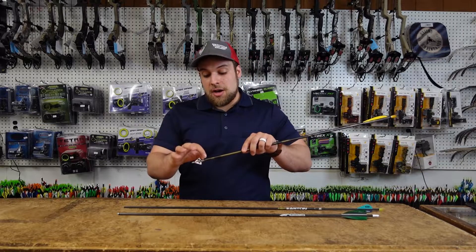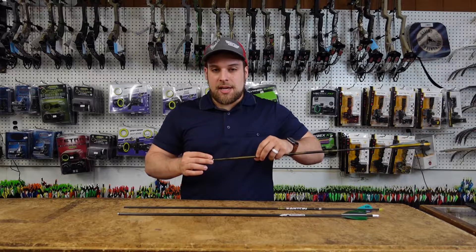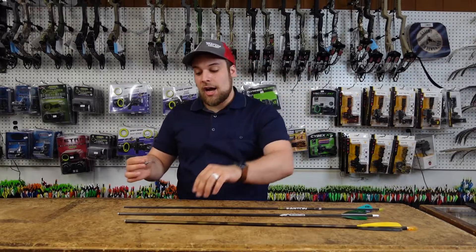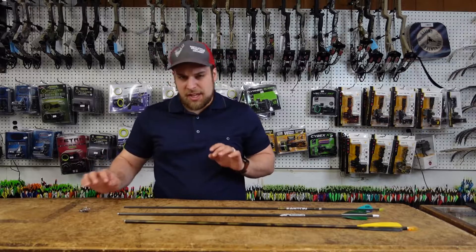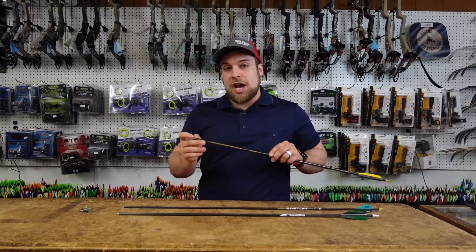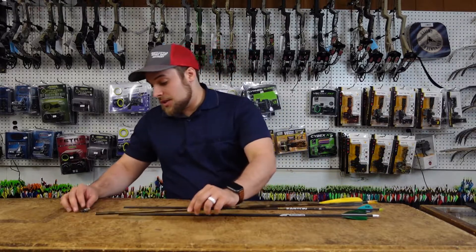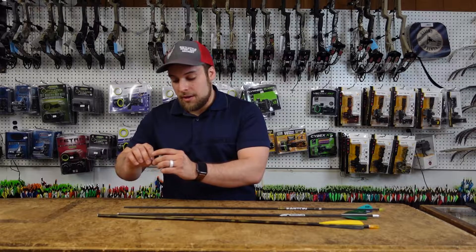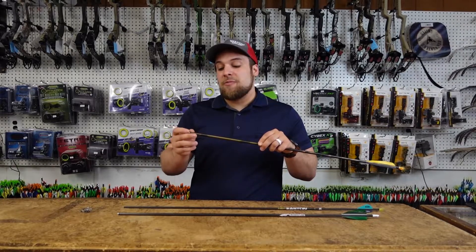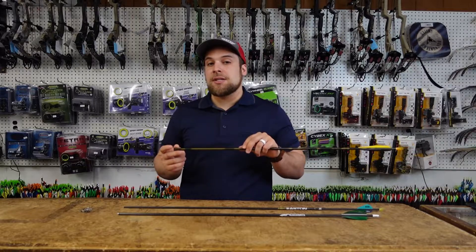There are some broadheads that have a ferrule without a collar, just a straight incline from the ferrule to the shaft — particularly like a Magnus Stinger. In that case, one thing to be aware of: if the shaft or insert is at least five percent larger in diameter than the ferrule, then you can see as much as a 30 percent decrease in arrow penetration.